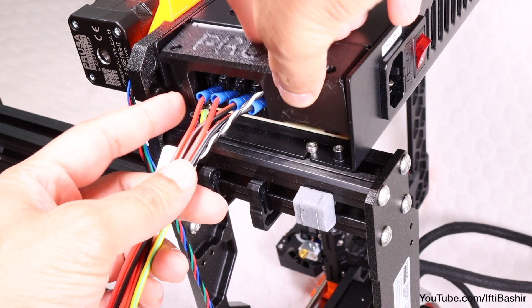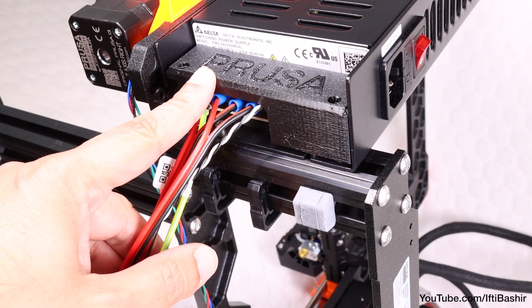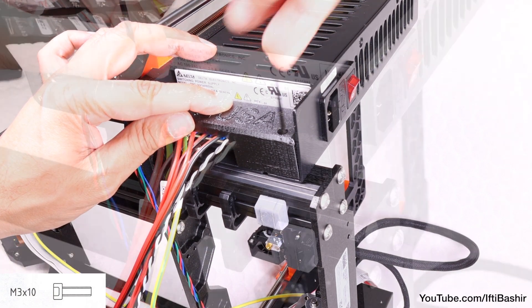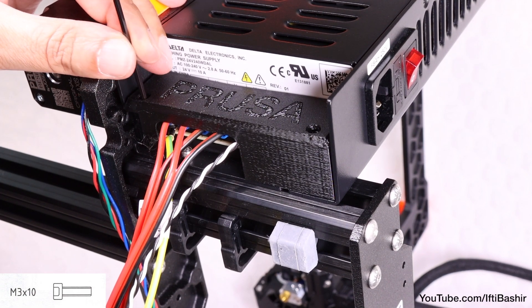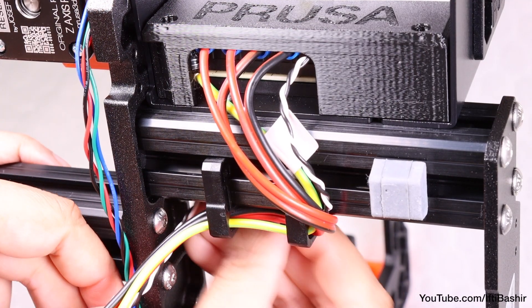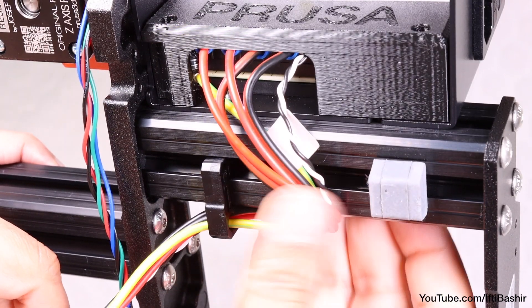Finally, place the PSU cover over the power terminals, making sure the Prusa logo is facing upwards. Also make sure the cover is seated properly and no cable is being pinched underneath, before attaching the cover using the two M3x10 screws through the marked openings. Bear in mind the openings are quite deep, so secure until snug. Once in place, looking from the bottom of the power supply, guide all the cables through the two cable clips installed earlier.